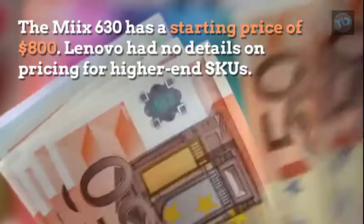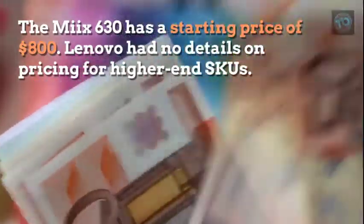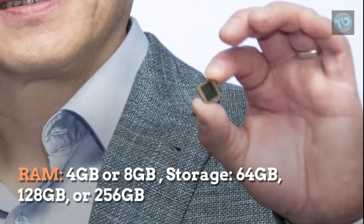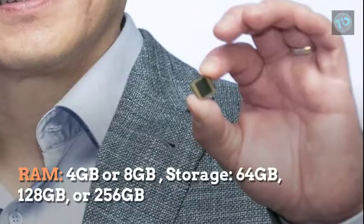The MIX 630 has a starting price of $800. Lenovo had no details on pricing for higher-end SKUs. It runs on the Qualcomm Snapdragon 835 with 4GB or 8GB of RAM, and dedicated storage options of 64GB, 128GB, or 256GB.